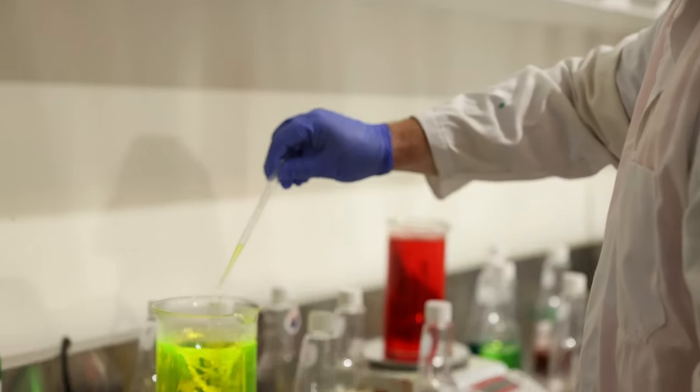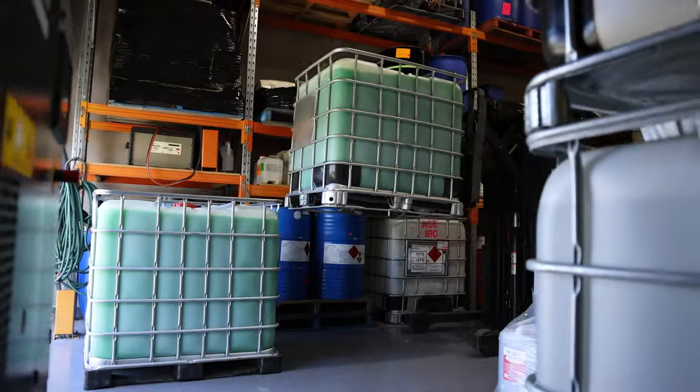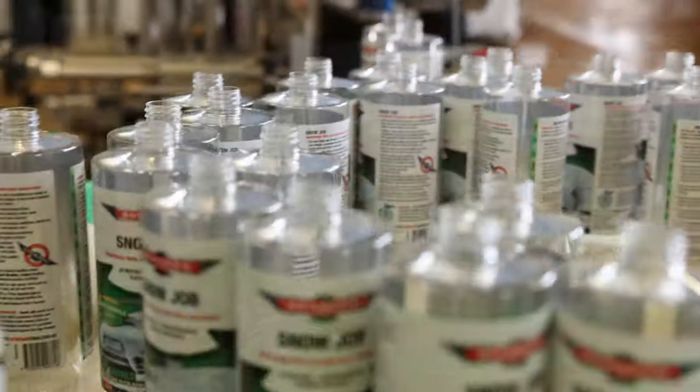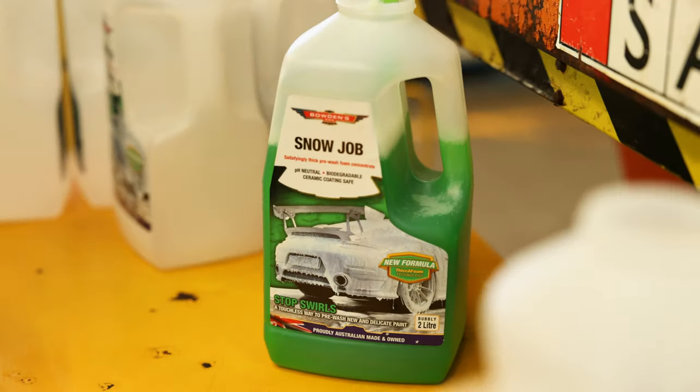Having our own in-house chemist means we're always working behind the scenes on new products and updating current ones. Our new snow job is the culmination of a couple of years of work testing different detergent combinations and structures until we found what we believe is the perfect blend for a great snow job.